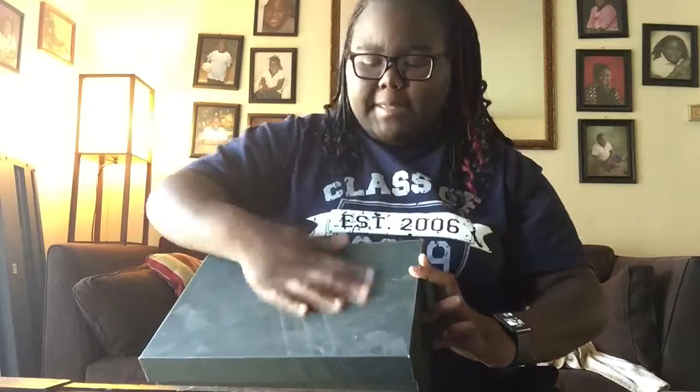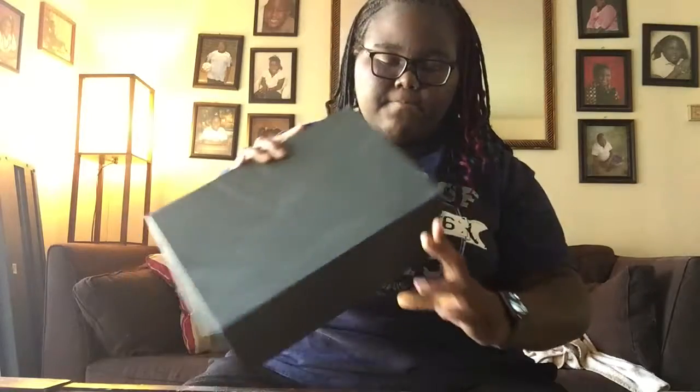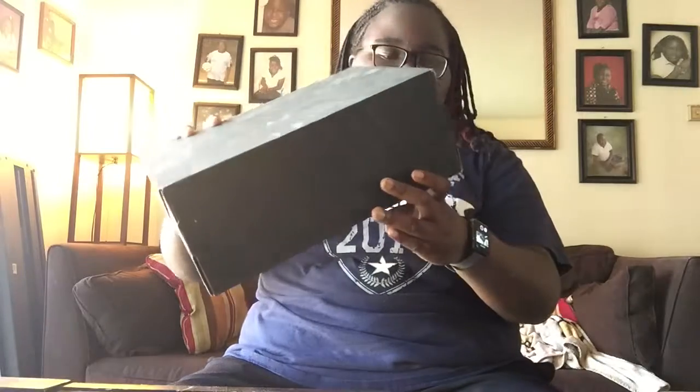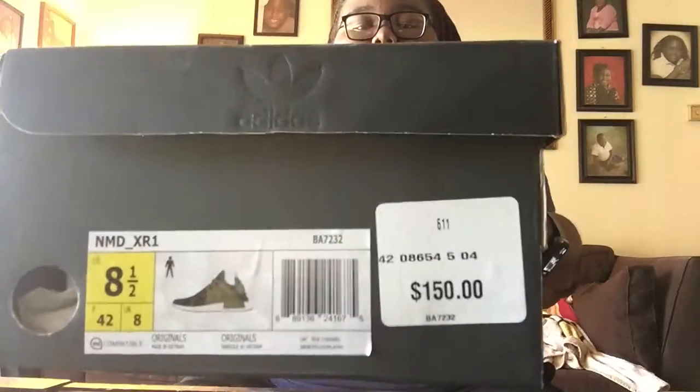I'm J Media and today we have a sneaker video, so let me grab the sneaker here. Sorry, this box is a little dusty. If you guys don't know about the three stripes, this is an Adidas shoe unboxing — the brand with the three stripes. This right here is an NMD XR1, size eight and a half, and I paid $150 for these. Let's get into the video.